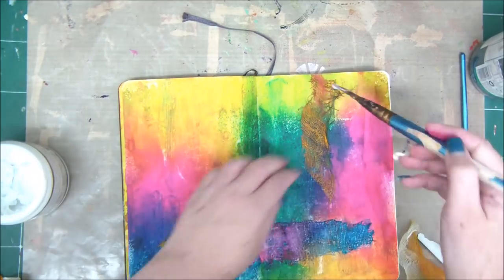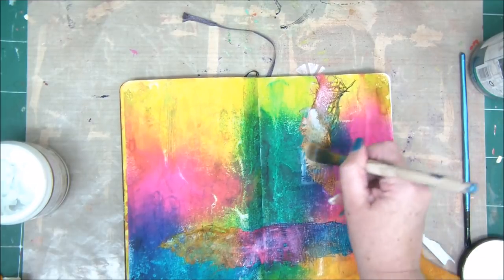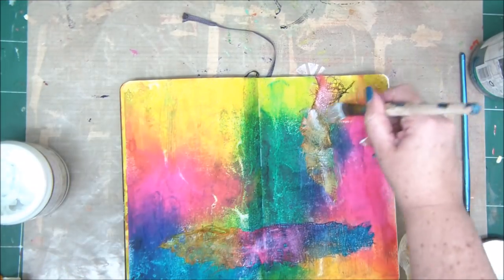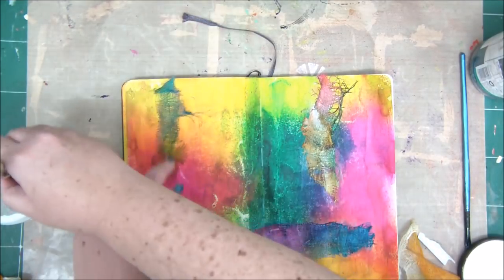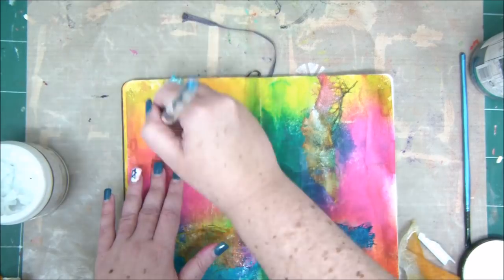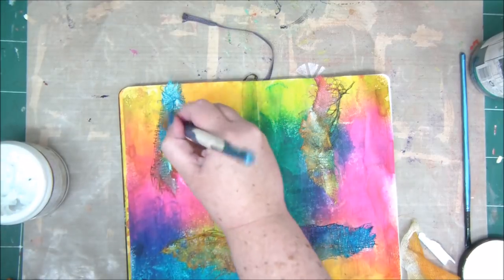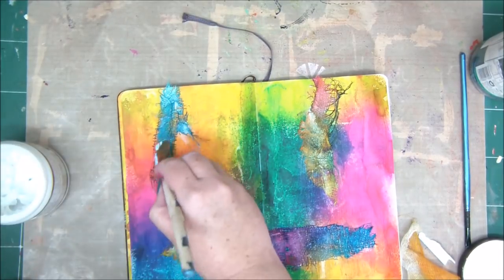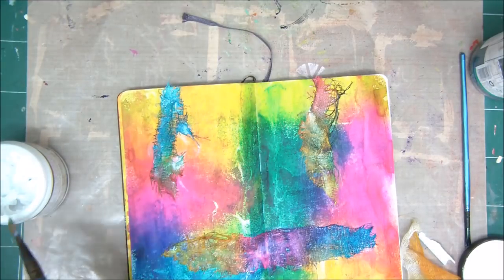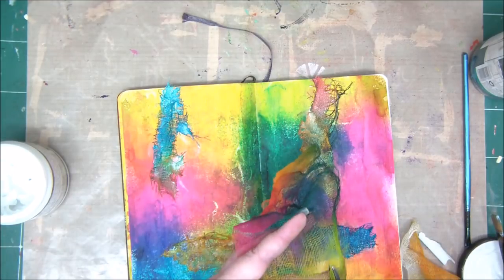I'm playing with the colors to create contrast. If my gauze is yellow, I'm going to glue it down to the paper where I have pink or green, and if my gauze is pink, I'm going to add it where I have yellow. This way I'll create contrast not only with the texture but also with the colors. In my new series I teach what textile texture is and what visual texture is.